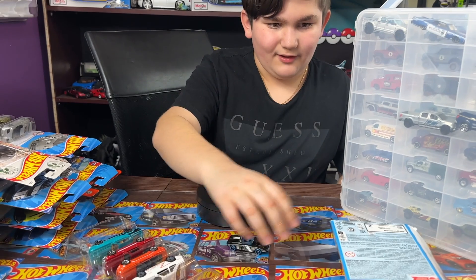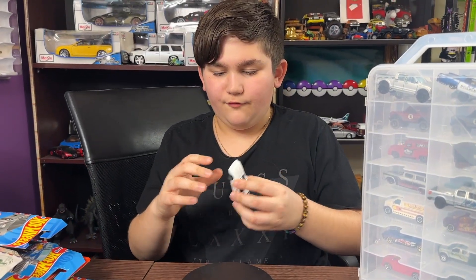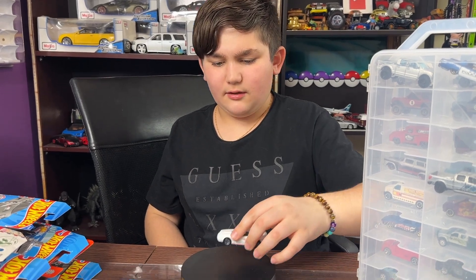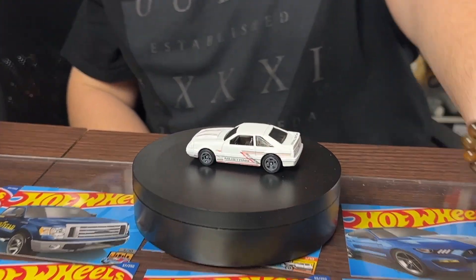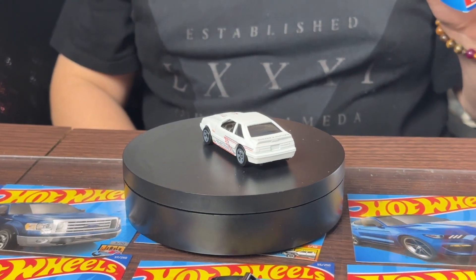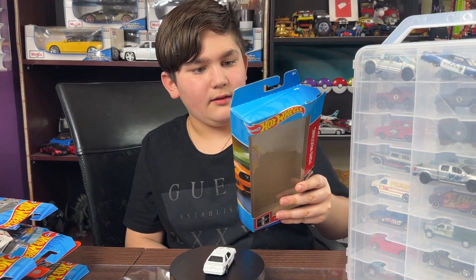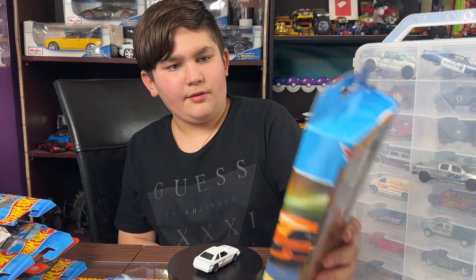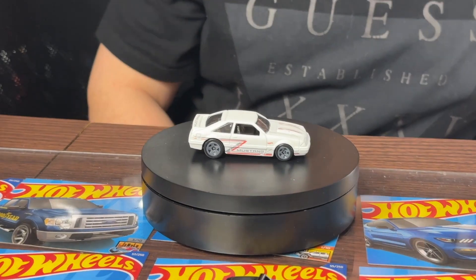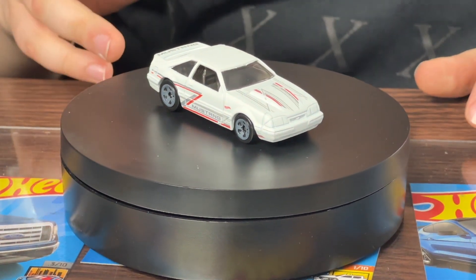That's a pretty goofy looking car, right guys? So next we have what I think is a Ford Mustang SVO. Let me check the package — it is a 1982 Ford Mustang SVO. Here it is, look at this thing! It looks very nice. I love the body kit, the fox body.